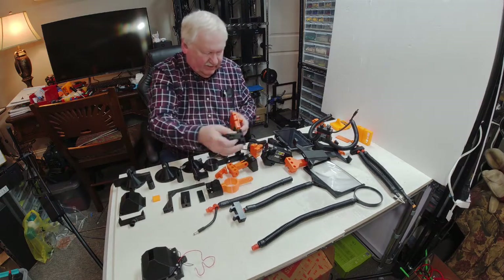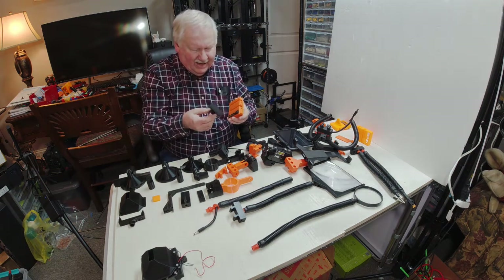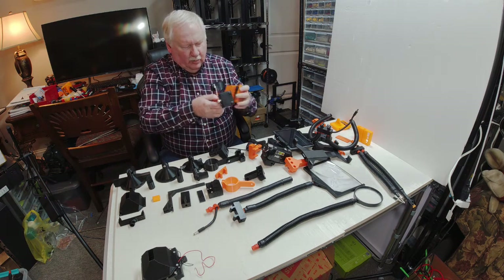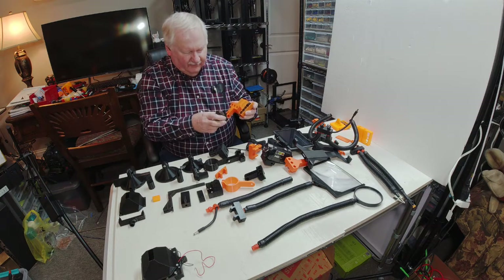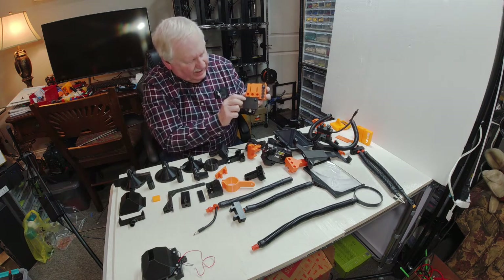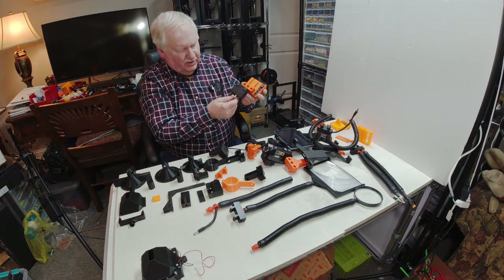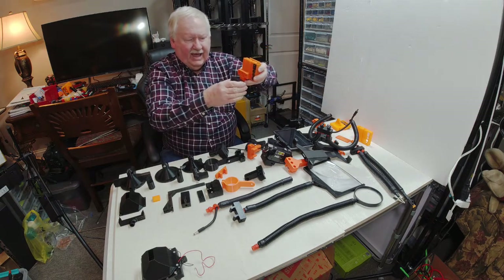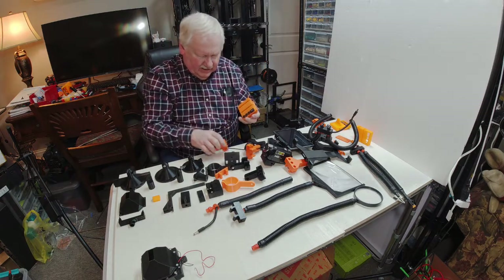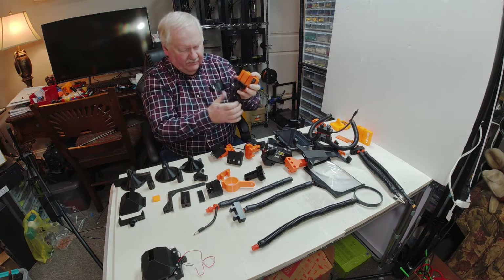The next device is this one — you just saw it holding the microscope but it also has many other uses. In this case we have a laser, and you have two switches: one turns on the LED lights and the other turns on the crosshair laser for layout work. You also have LEDs so you can use it to light the work area. That's another attachment we have.